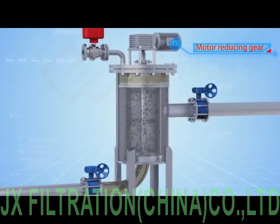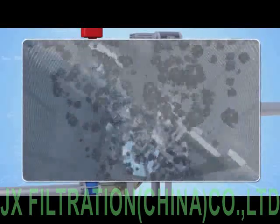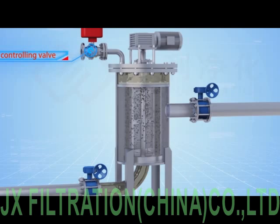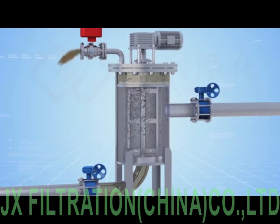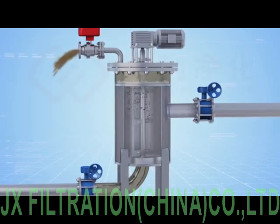The electric motor drives the brush roll to clean the filter cartridge. Meanwhile, the drainage controlling valve is opened to discharge the waste. The whole cleaning process takes just scores of seconds.